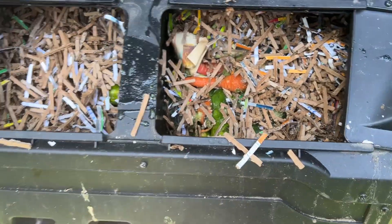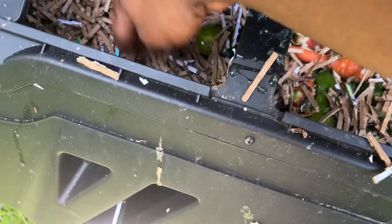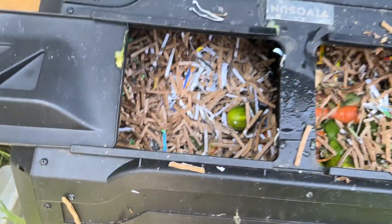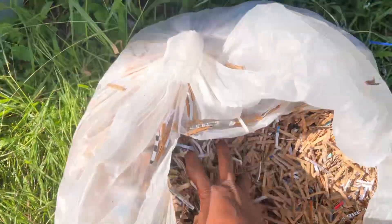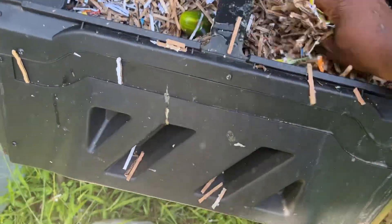I actually meant to do this video before I started putting paper in here, but I have this outdoor tumbler with extra stuff from what I was chopping up for the worms. Anything I don't want in my indoor bin I bring to the outside tumbler. So I have a lot of shredded paper here and I'm adding some additional carbon.